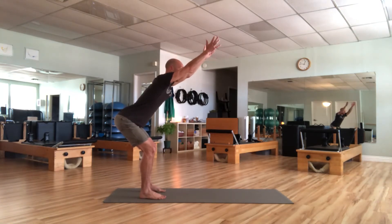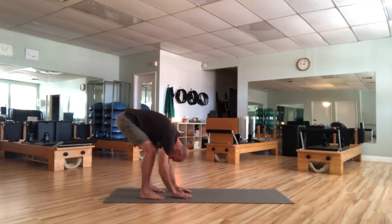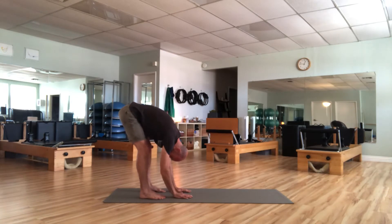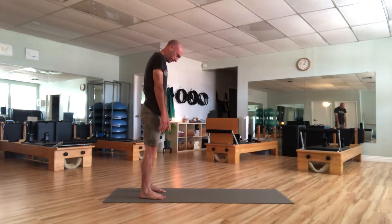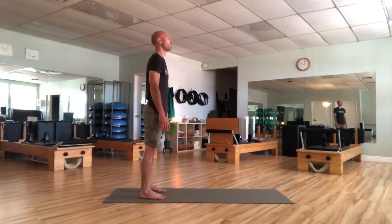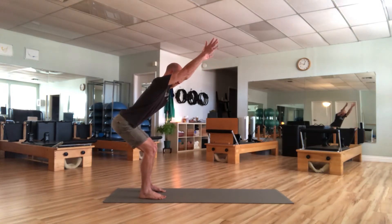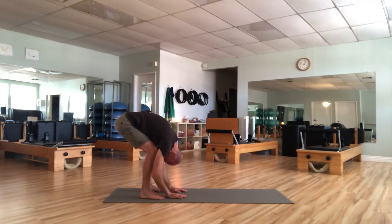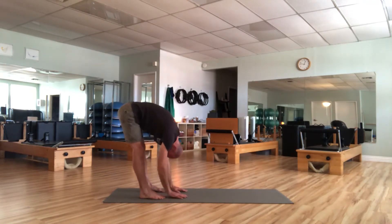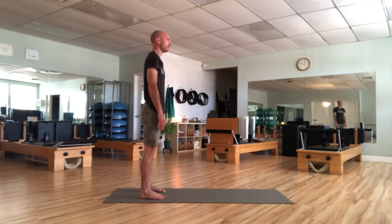Spine is long and straight here. From here, we're going to roll down. Let the arms fall, the upper body round and drop forward. Take a breath in and pull the knees back. From there, exhale and roll it up. Repeat: find your squat, reach the arms forward, round and roll it down. Take an inhale, pull the knees back. Exhale, roll it up. Head comes up last.